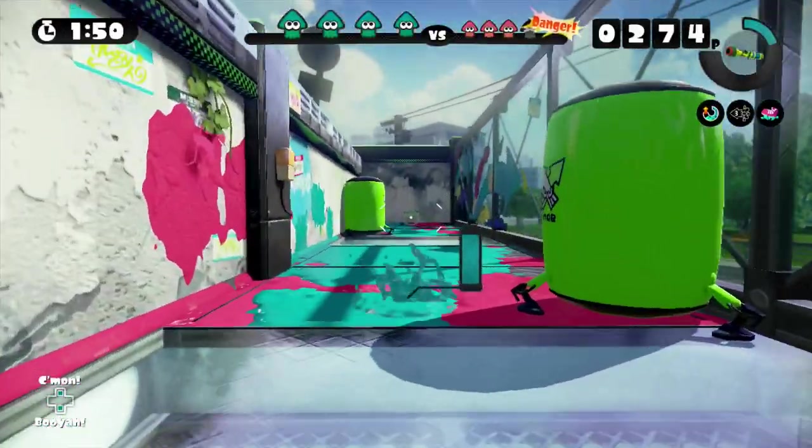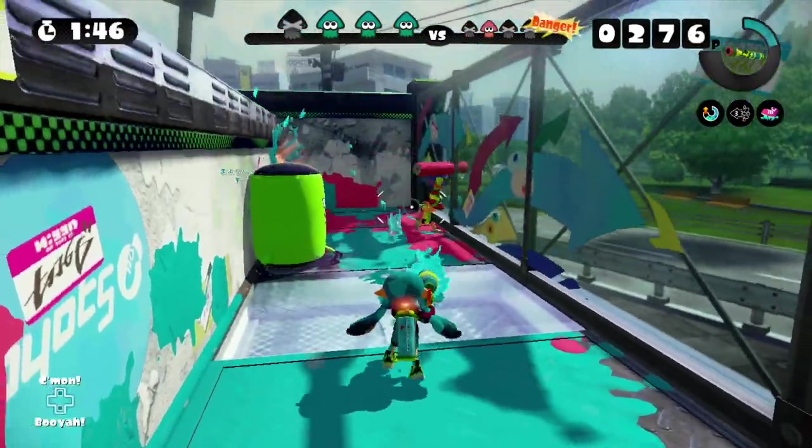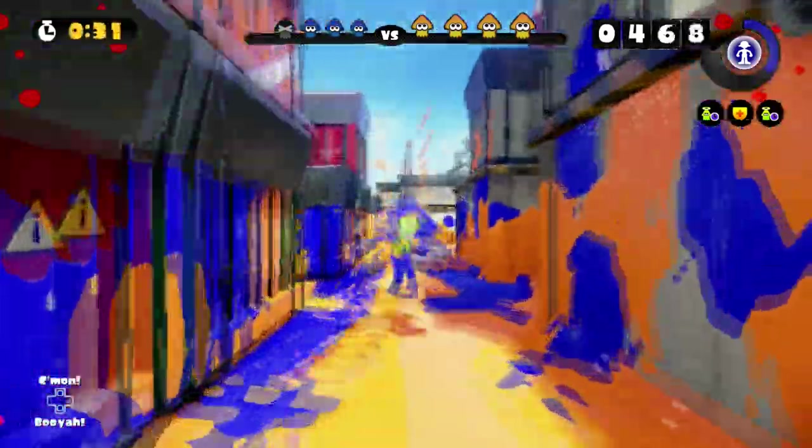There are other uses of squid mode that could help. Even the basic mechanic itself is good as it is. Hiding in ink to get an unsuspecting foe is one tactic. You could also use squid mode to make it difficult for chargers and other opponents to hit you.